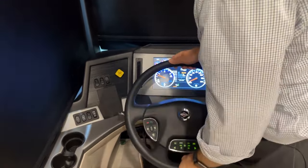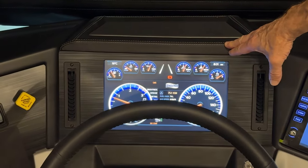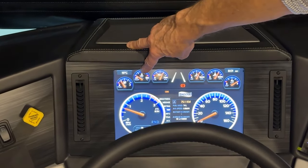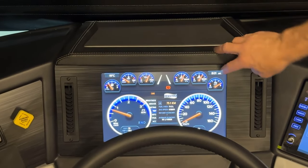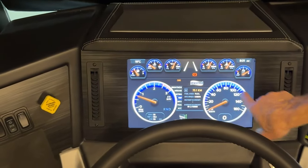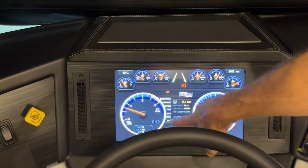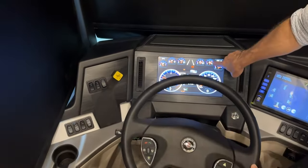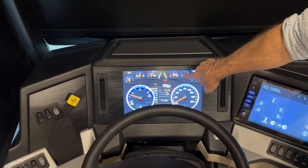You can adjust the steering wheel by pressing the foot pedal to get a better view of the glass dash. The gauges from left to right are: fuel, engine temperature, engine oil pressure, front and rear airbags, and DEF. The center shows the tachometer and speedometer. Now both airbag needles have stopped moving — the coach is fully aired up.